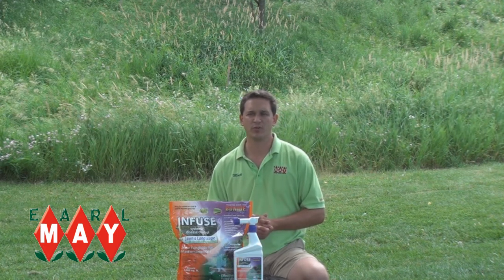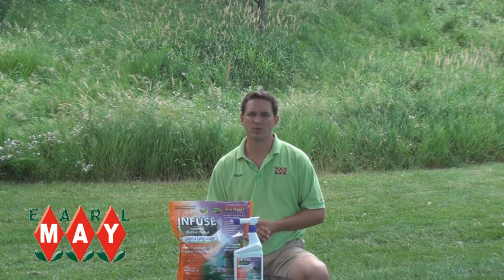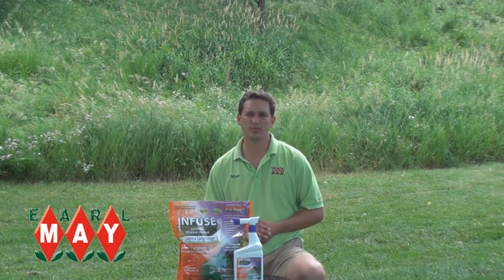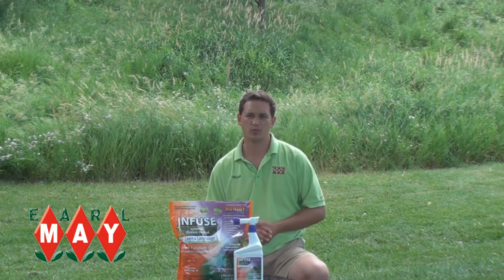For more questions or if you need further information, stop by your local Earl May or visit us on our website at EarlMay.com. And remember, when you have questions about your lawn and garden, ask Earl May. If you can grow it, we know it.